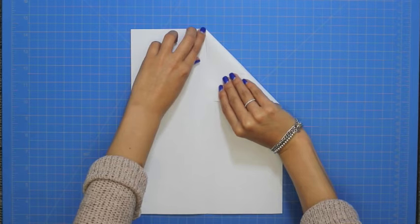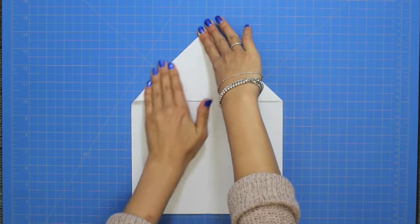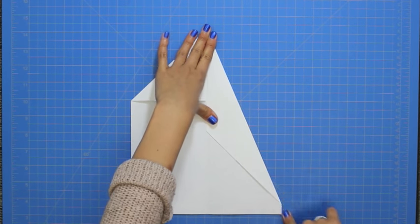Take both corners and fold them into the center crease. Now repeat the last step with the outer corners.